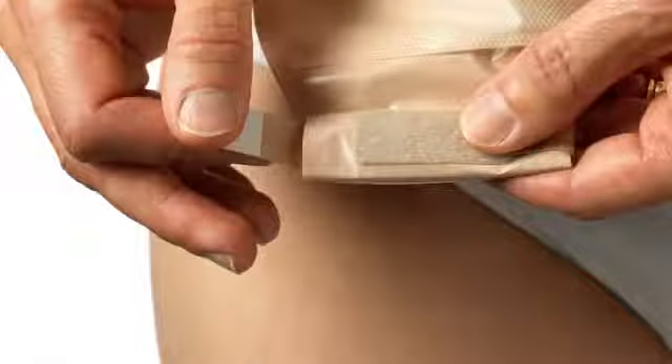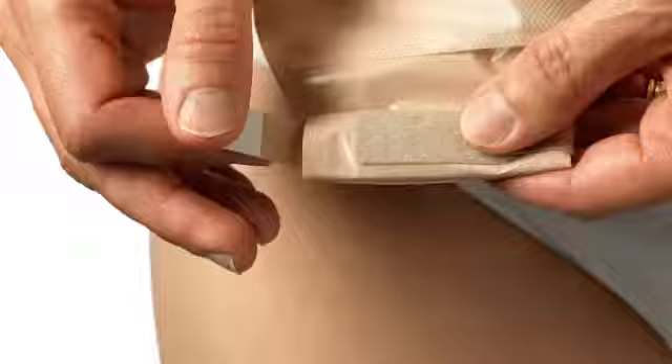Let's have a look at how to empty your ileostomy bag in an appropriate way. Decide for yourself which position is the most convenient for you. You'll need some toilet paper for cleaning the outlet.